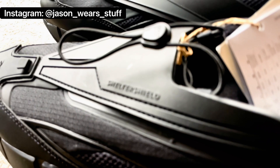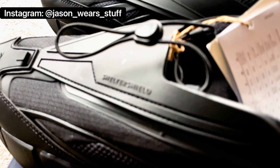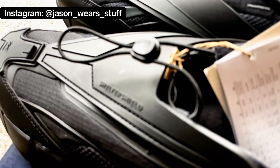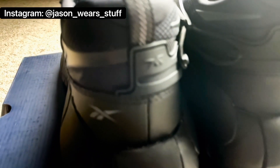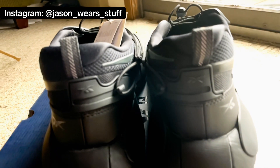Right away when I first pulled them out of the box, they kind of gave me Salomon shoe vibes. If you're not familiar with Salomon, they're a French company that makes a lot of trail runner style shoes. The lacing system itself and the overall look of the shoe harkens to that Salomon aesthetic, but more futuristic and more sleek.